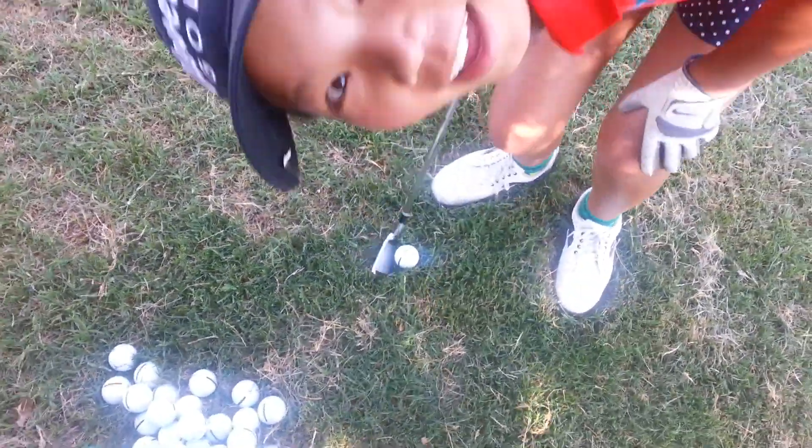Now the other thing is, make sure that the club face — keep the club face square. Don't open it, because if you open it, it's going to pop out high.